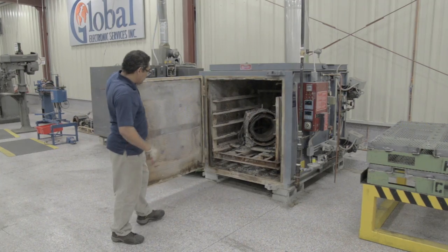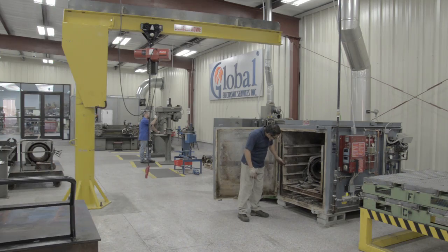The burn-off oven is a high-temperature oven designed to actually burn off varnish and insulation, making it easier to remove the old windings without damaging the lamination slots. The stator is cooled slowly after burn-off and kept in the oven to preserve the shape and integrity.